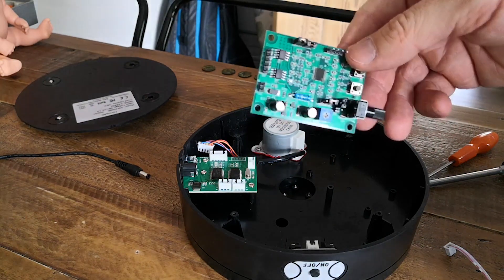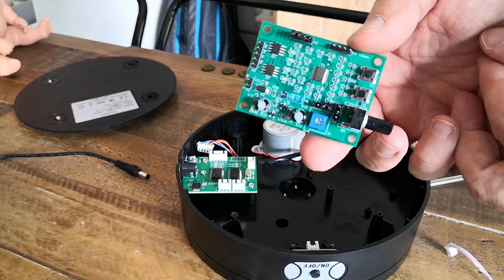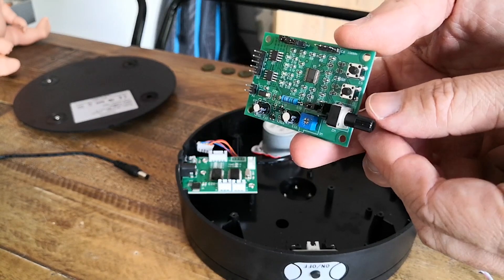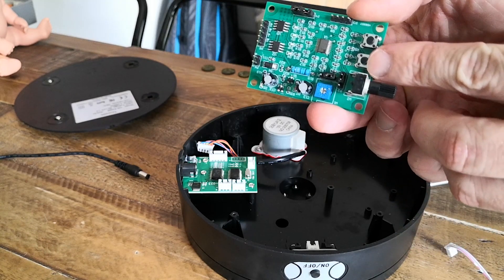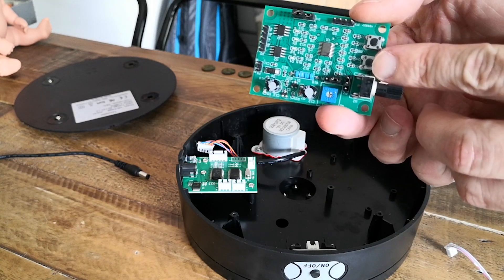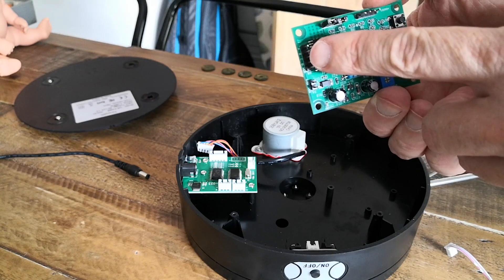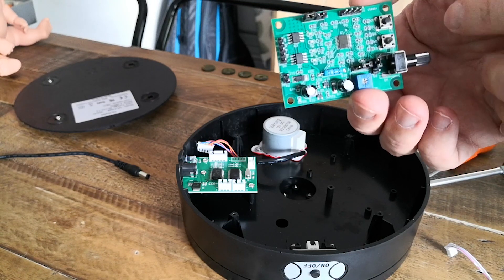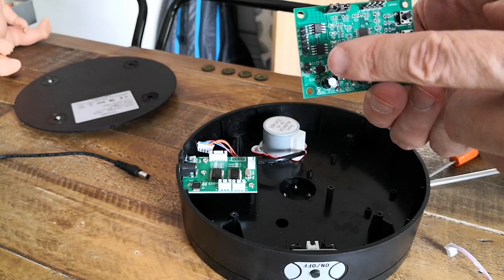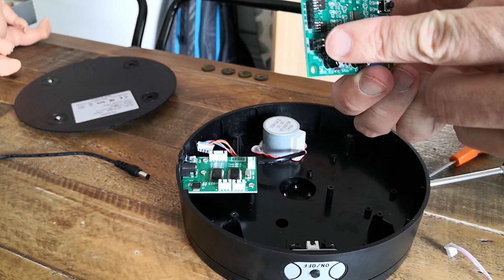Here's the motor driver board that we're going to be using instead. As you can see on the right we've got the variable speed control. Next we've got the on-off button, and then at the other end we've got the motor connector, and next to that we've got another two-pin header that's the power connector.